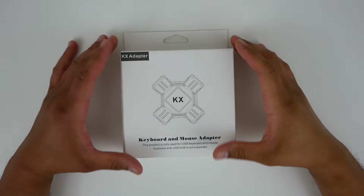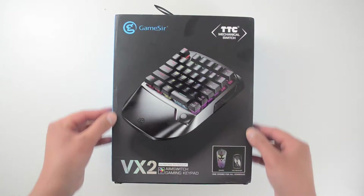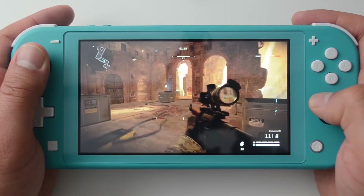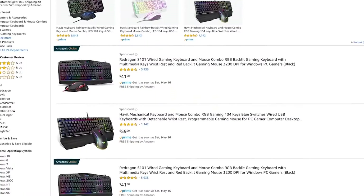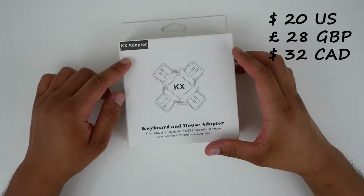A couple of weeks back I reviewed a keyboard and mouse for console gamers — that thing worked not only for the Xbox One and PS4 but also the Nintendo Switch. It did cost $130 US, which might be a little much for some of you. That was really your only option until I found this little device.